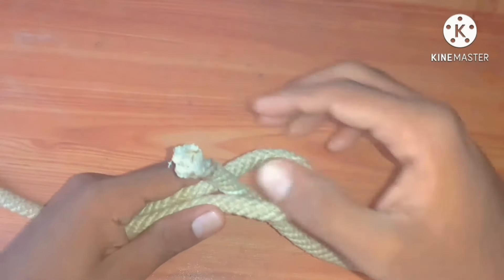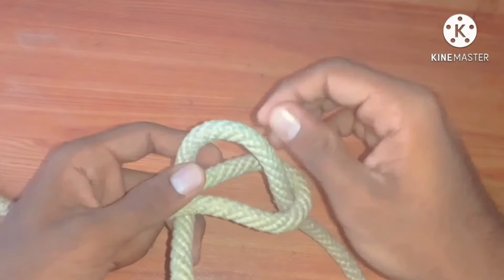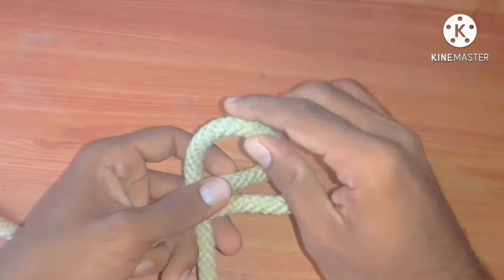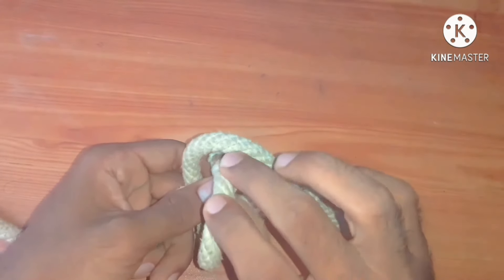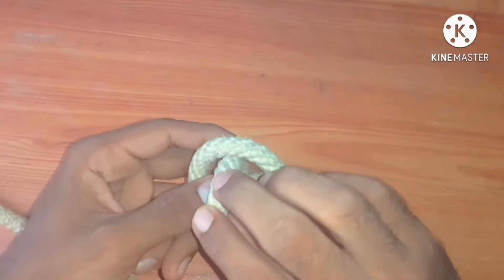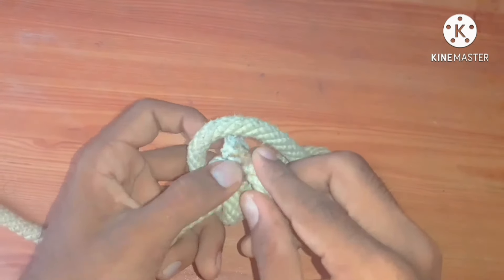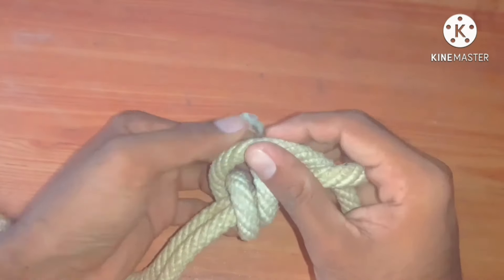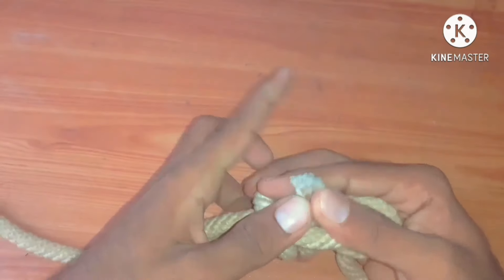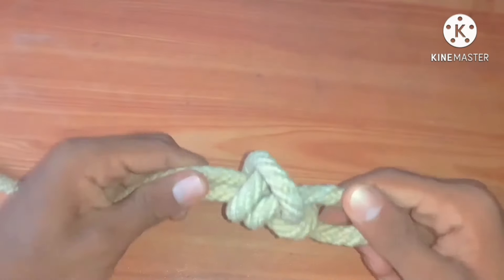As in the single sheet bend, it is tied in the same way, but here we round the rope twice — that is the main difference between them. The double sheet bend is more secure than the single sheet bend. Here is the second turn; we are almost done. It is the double sheet bend.